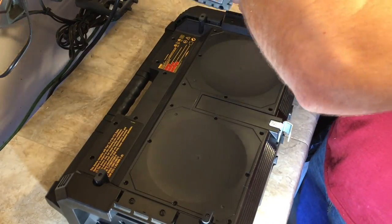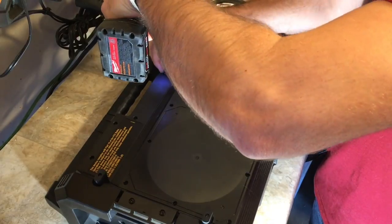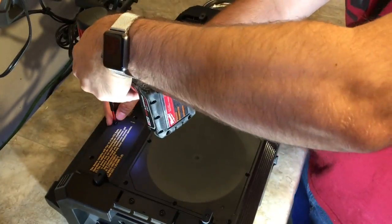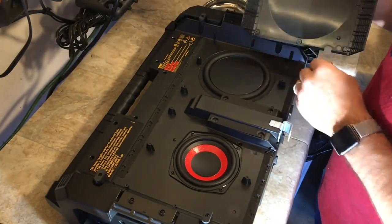It has a lot of screws, and that's a good thing because you'll find a lot of these tools that aren't held together with much. But this is definitely built tough — it literally has 40 or 50 screws.